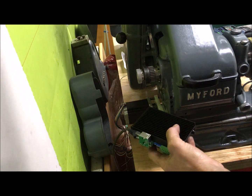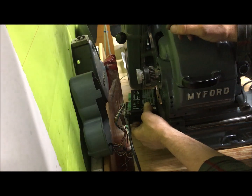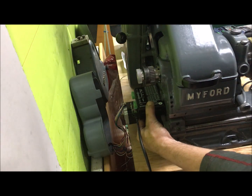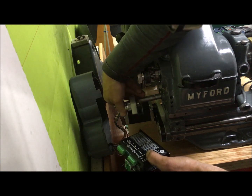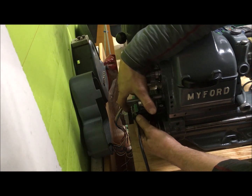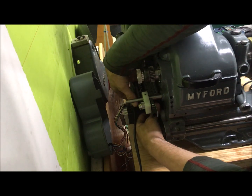This is the drive, and I was thinking about mounting it here, just out of the way. I think that should be okay. I could mount it a little bit further to the rear.